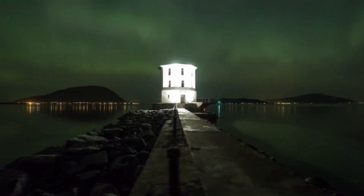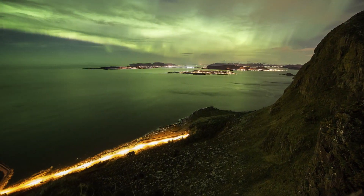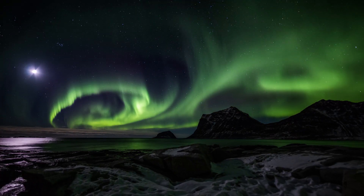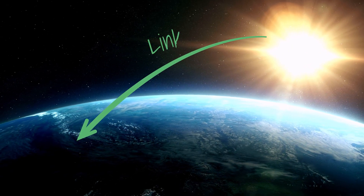The auroras, or northern and southern lights, have fascinated people for millennia. Many cultures have formed traditions around these mysterious dancing lights in the sky, but hidden within them are secrets of the link between Earth and the sun.